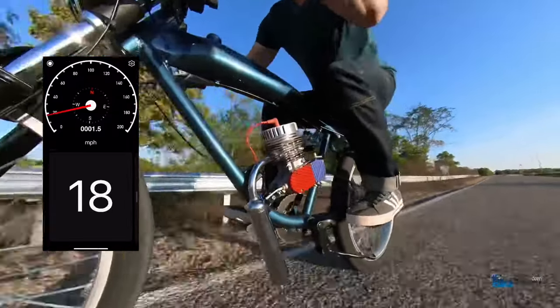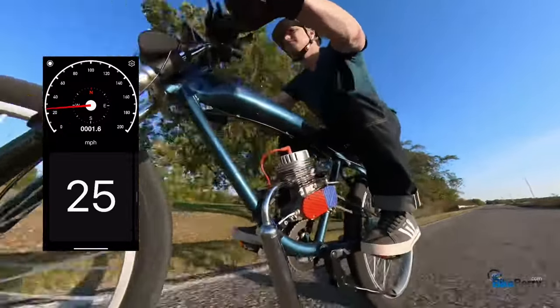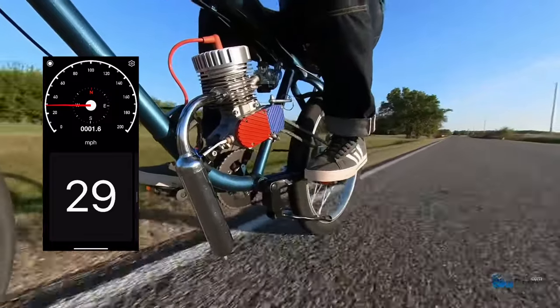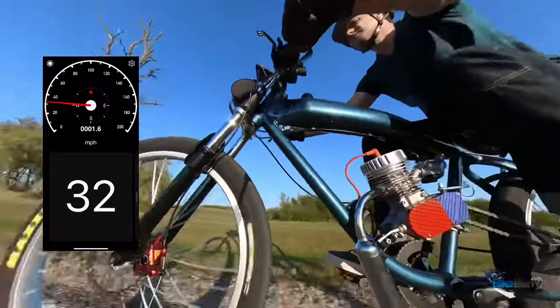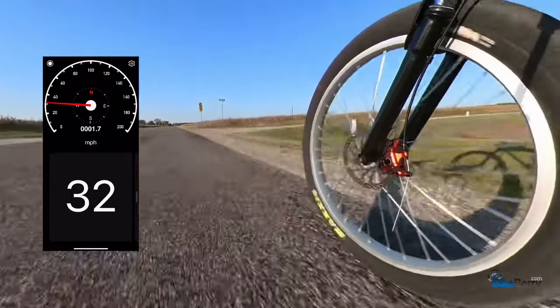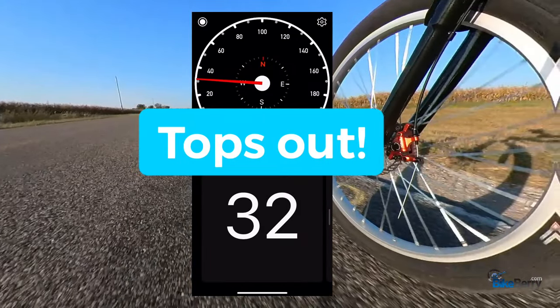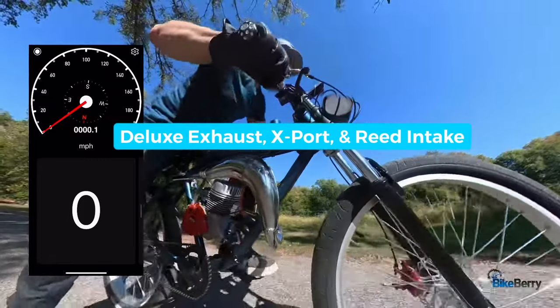Things are good — climbing, climbing, climbing. This is a good flat road, that's why it's so good. Hitting 30... looks like 32 is really all it would give me, just topped out right there. That's pretty good for a stock engine that has barely been run.